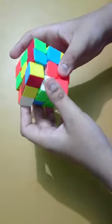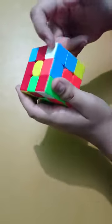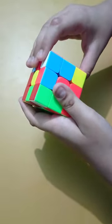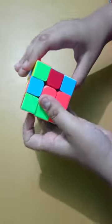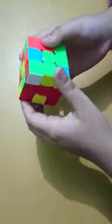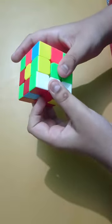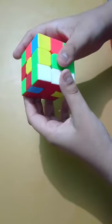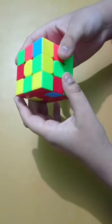This is the lefty algorithm. If the white face is facing up, we will do the righty algorithm three times. Here it is the lefty algorithm, so we will do left side up, then do this, then flip it up — upper layer right, right, upper layer right, left layer down, upper layer right, left layer down, upper layer left.